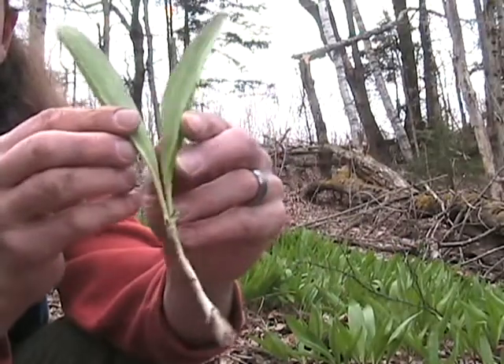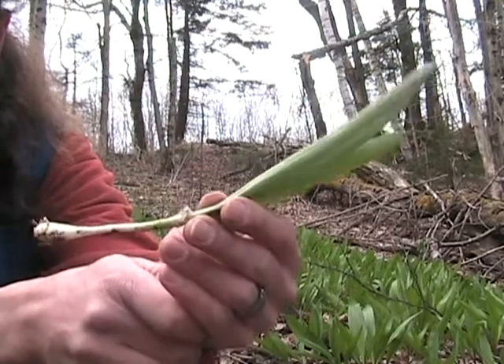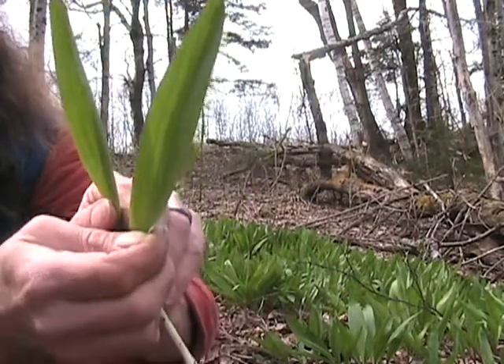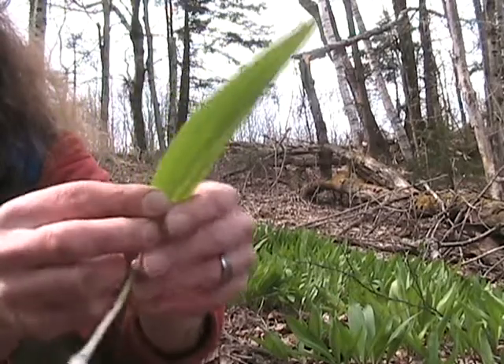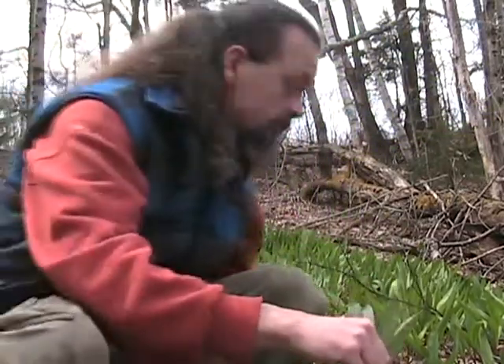There is nothing on here that is poisonous. If it smells like an onion and it looks like this, it's a leek — you can't mistake it for anything else.